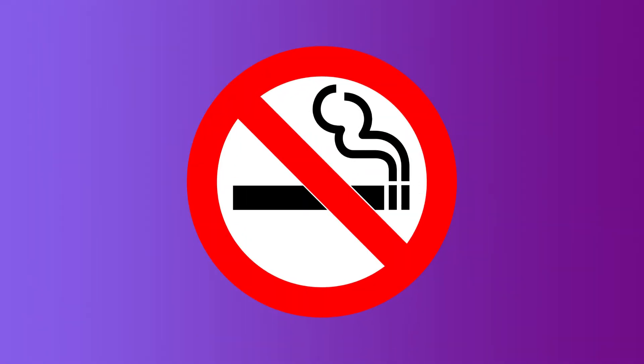We would like to inform you that all Seoul Airline flights are non-smoking, including e-cigarettes. To tamper with or disable smoke detectors is strictly prohibited by law.